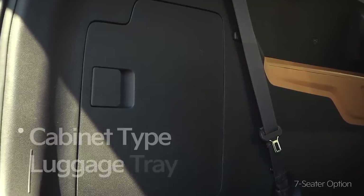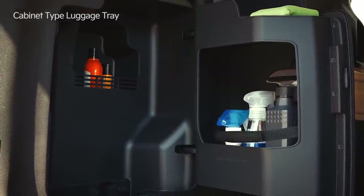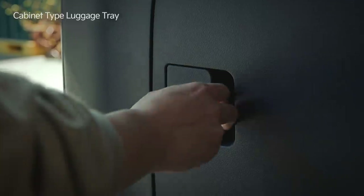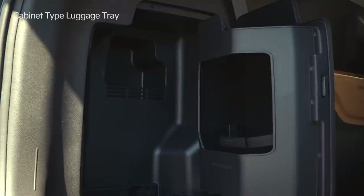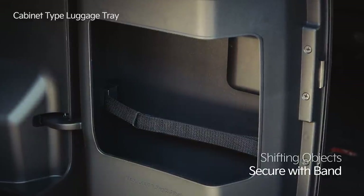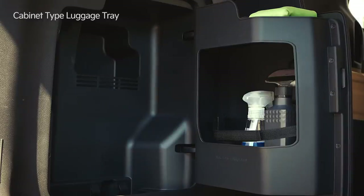The left side of the luggage space has a cabinet-type luggage tray, which can hold car wash and automotive supplies. To use it, stop the vehicle and adjust the third row seats to the correct position. Hold the grooved lever to easily open the pivoting tray. In the door, there is a two-tiered tray. Use the band to secure objects that may shift, and use the extra space inside to neatly organize the vehicle's necessary supplies.